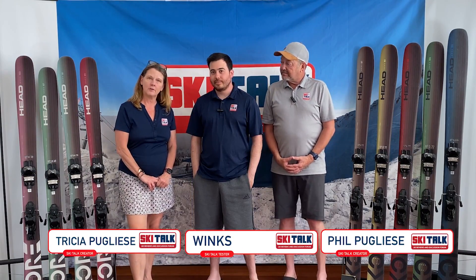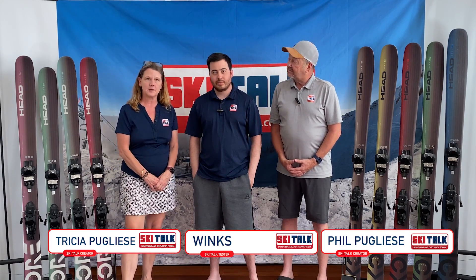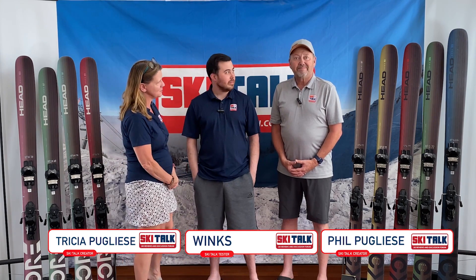Hi, I'm Tricia from SkiTalk.com. We're here today to talk to you about the Head Core Ski Line. With me we have Winx, one of our product testers from California Ski Company, and also Phil, my business partner.